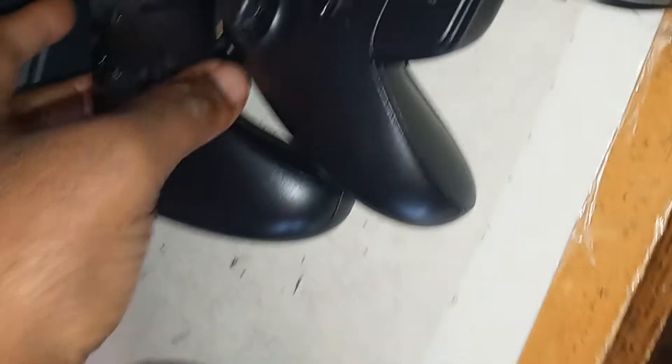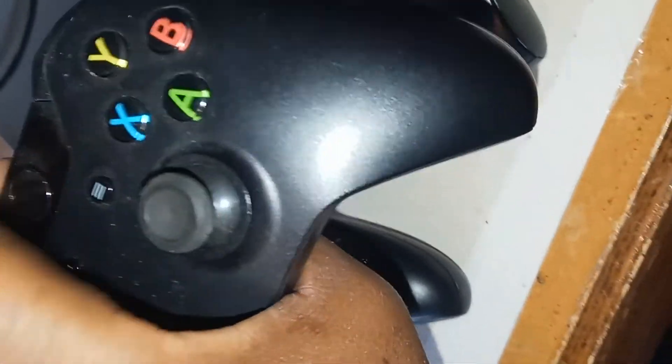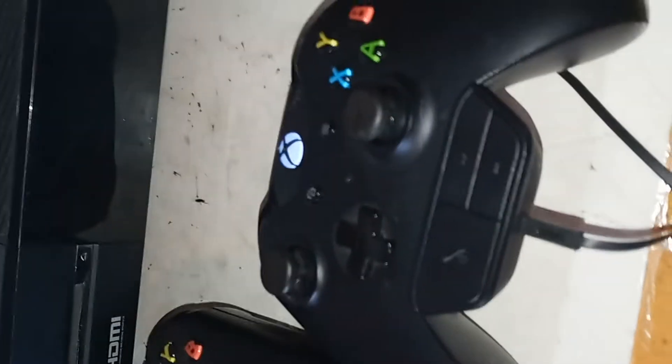I will put some batteries in in a minute just to show you guys that it does work. This one works, and this one also has a battery cover. I will show you guys that this works as well, so let me go on to that real quick.